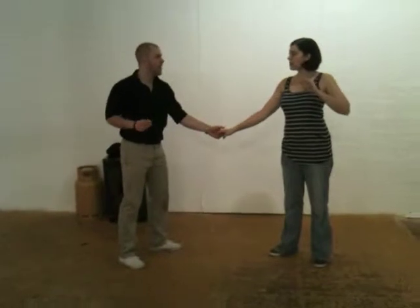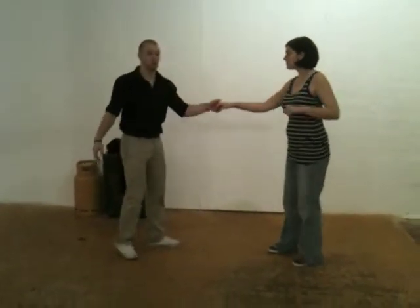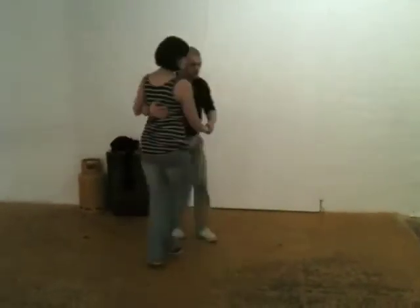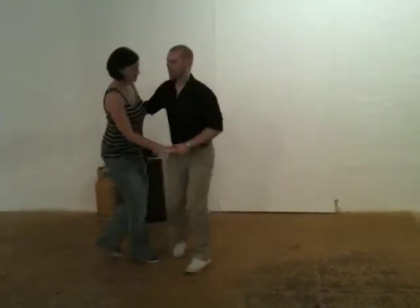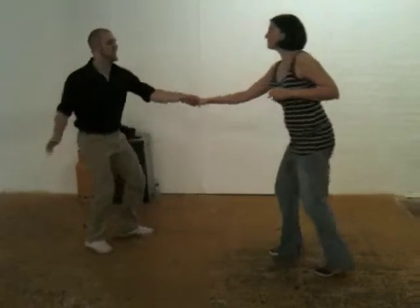We then had our circle. We had one, two, three, and four, five, six, seven, eight. One, two, three, and four, five, six, seven, eight.